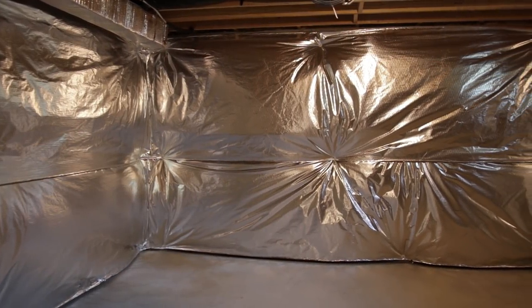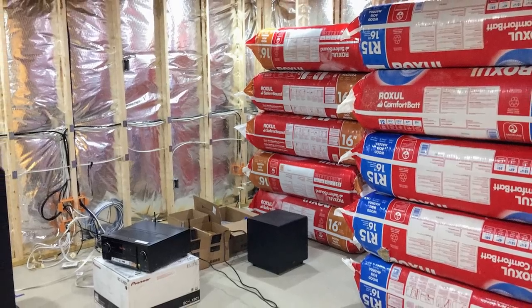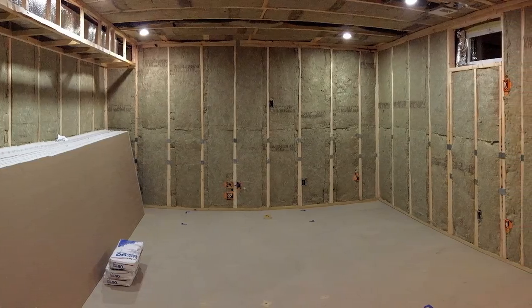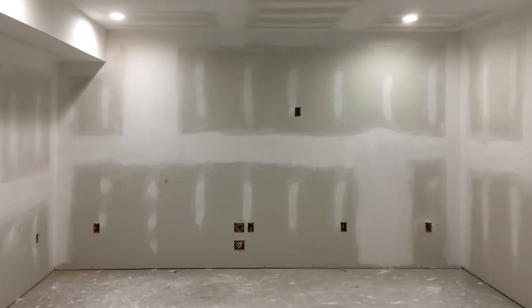Before I get into it, this was once an unfinished storage room in the basement, and after spending a couple months framing it, running the electrical and AV wires, treating it with sound absorbing insulation, hanging the drywall, and applying the paint — this is what it looks like now.